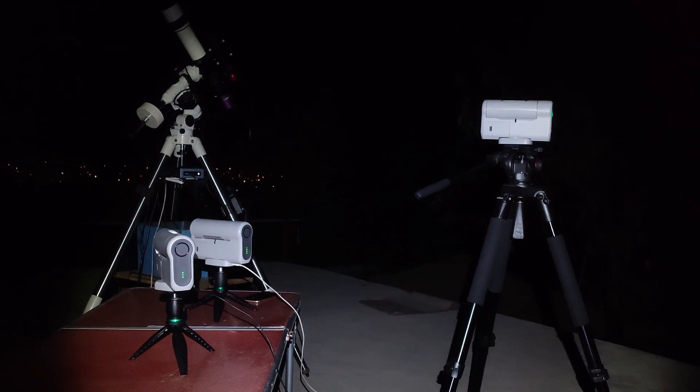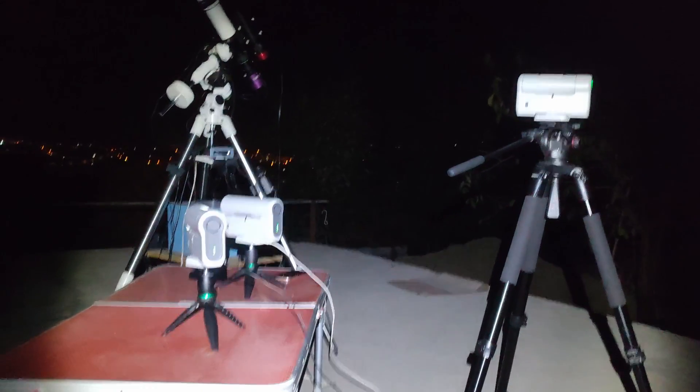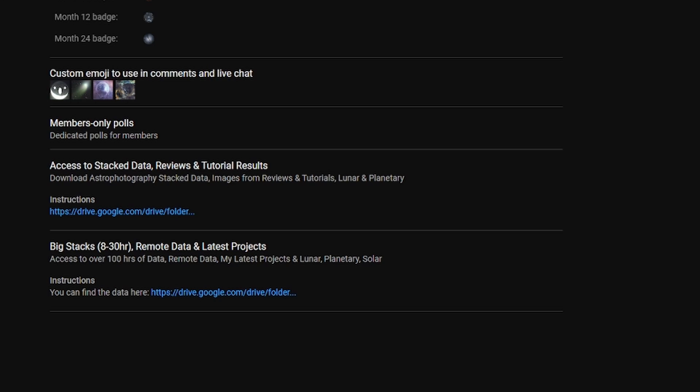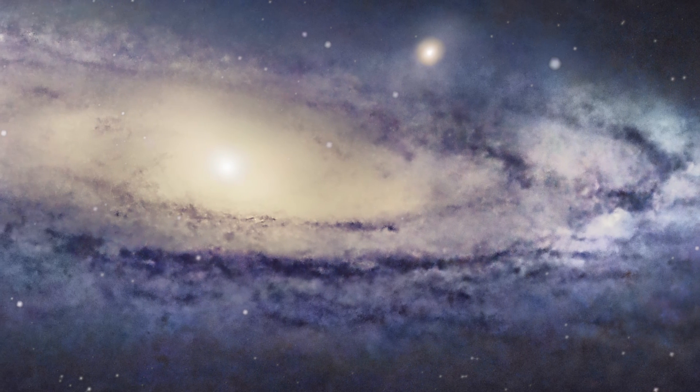If you have any questions about the Dwarf telescope, just write them in the comments below. We'll also share image results with the Dwarf 2 on the channel membership — don't forget to check out the membership where you can download data, zoom in, and check the captures in more detail. Until next time on Galaxial Media — clear skies!